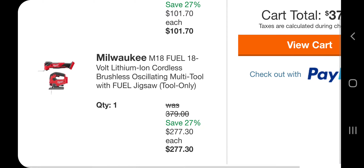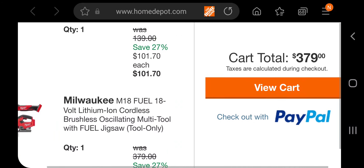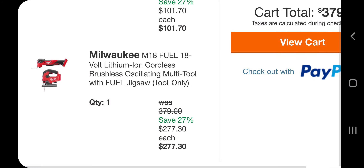This is a $200 FUEL jigsaw. If you return that battery, you're gonna get this for $277, guys. Don't forget to help out the channel by subscribing, hitting the like, and hitting the bell icon so we can buy more tools and make more review videos. I'll leave the links down below in the description section of this video. Thank you.